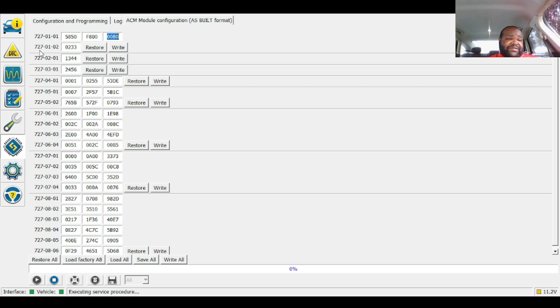Where it says 727-0102, the first two digits you're going to put 00. That way you can disable the equalizer for the radio, so you won't have those functions. That way somebody in the car won't be playing around with the equalization and throw the system off.